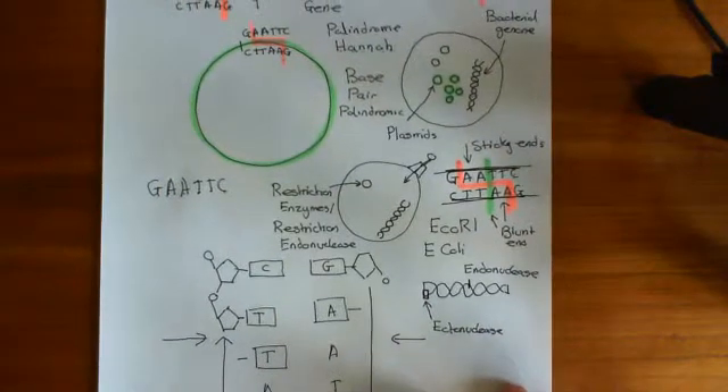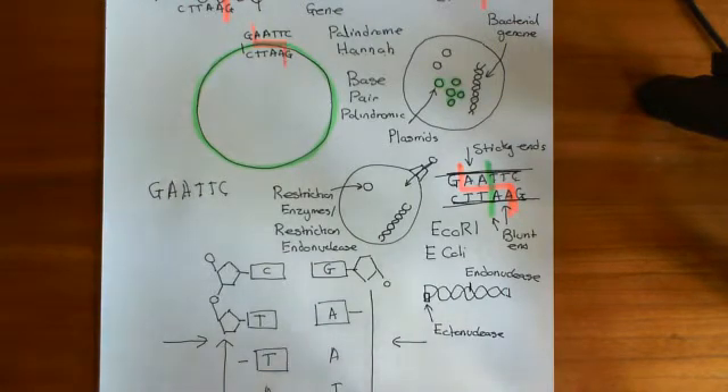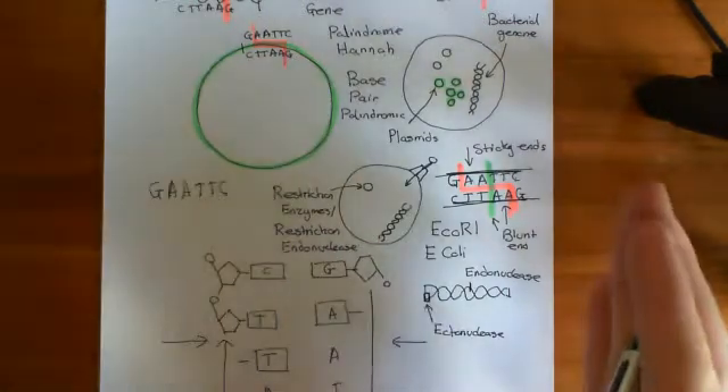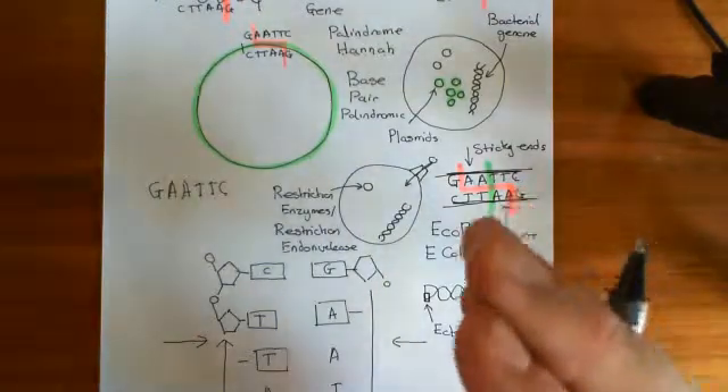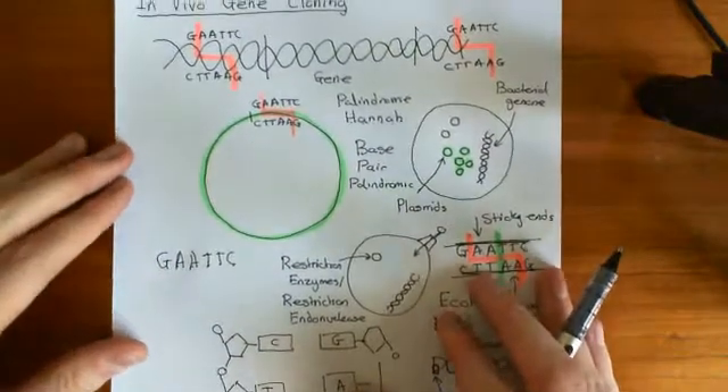Welcome to this next video on in vivo gene cloning. We've discussed restriction endonucleases, and now what I want to discuss is the main topic of the video, which is in vivo gene cloning.